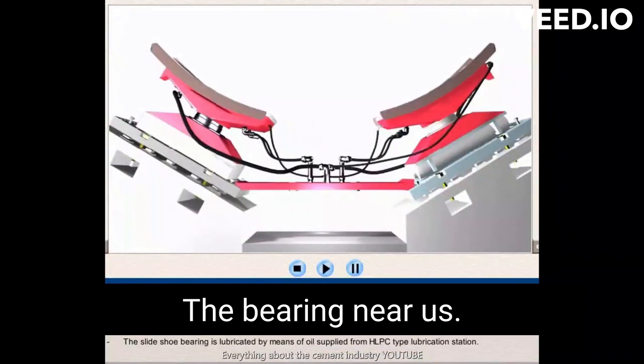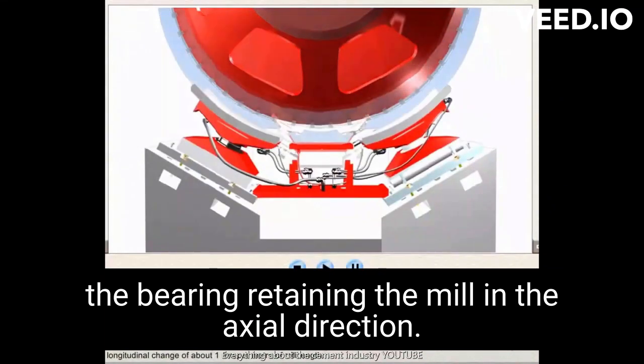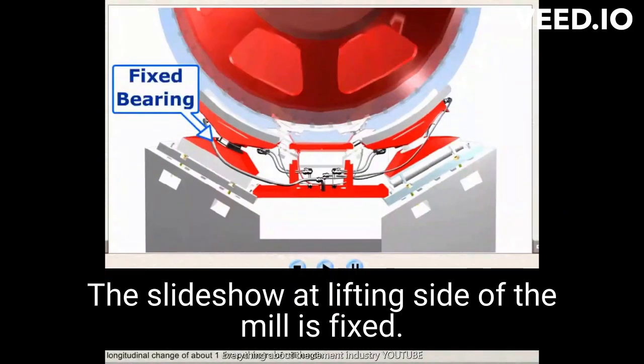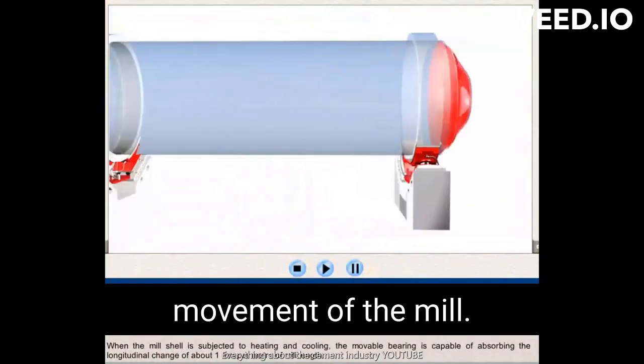The bearing nearest the drive station of the mill is designed as a fixed bearing, retaining the mill in the axial direction. In the fixed bearing, the slide shoe on the lifting side of the mill is fixed. This slide shoe restricts the axial movement of the mill.